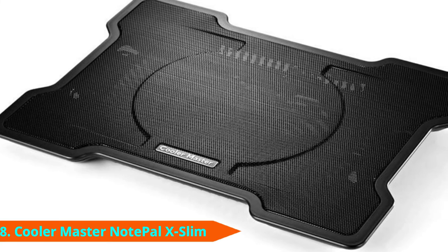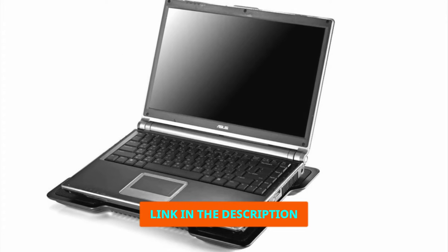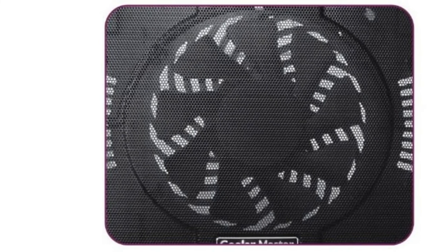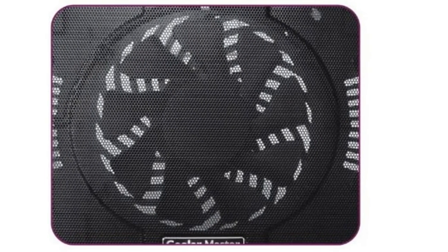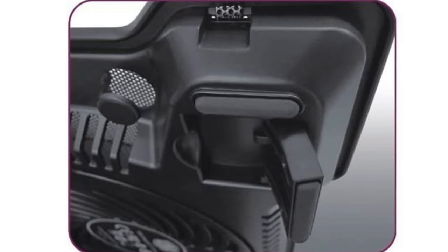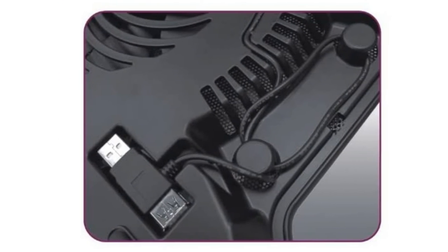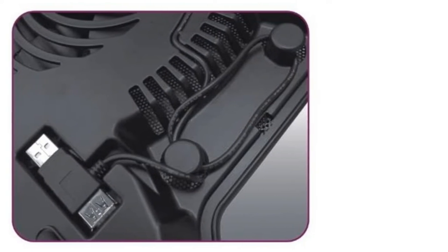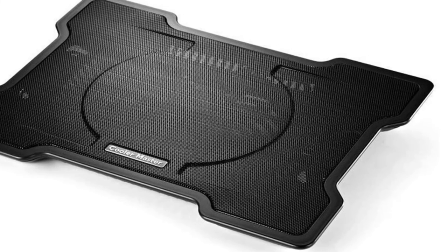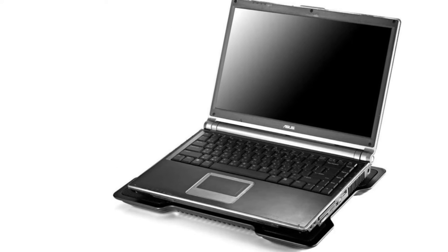The number 8 position is held by the Cooler Master NotePal X-Slim. The first thing you'll notice is how good it looks — an ultra-slim design with a personality all its own, due in large part to the curved edges on each side. Vents are built into the front to keep your hands cool during extended use. The fan in this cooling pad is exceptional, making the most of the open mesh top and running at speeds of up to 1500 RPM. This slim 160mm fan is largely silent despite its great cooling output. Flippable stage pegs allow it to be adjusted to two different heights.